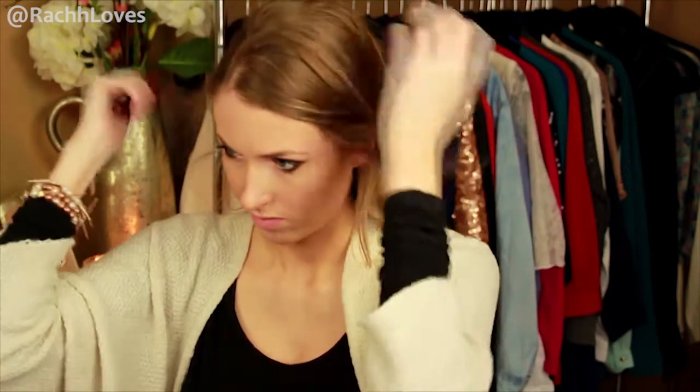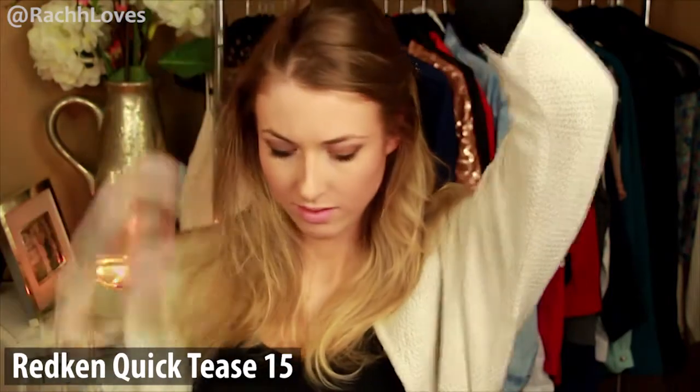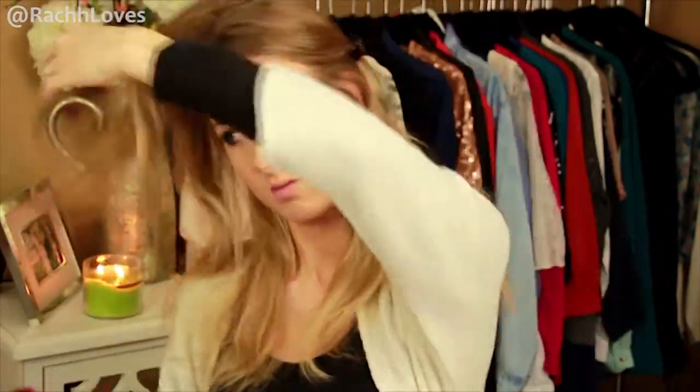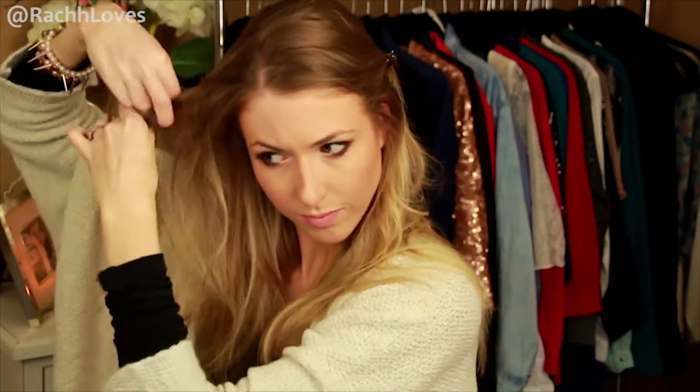Use a comb and create a side part starting at about the inner corner of the eye. We're going to create the French braid on the side of the head with the lesser amount of hair. Since my hair is fine, I'm using a lifting and teasing spray along with backcombing to give a little bit more texture and volume. Then take a section of hair in the front and start a standard French braid, grabbing new sections of hair from underneath your current braid. The braid should go back at an angle behind your ear.